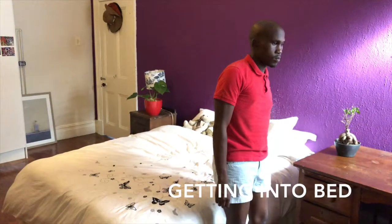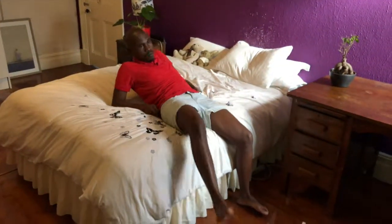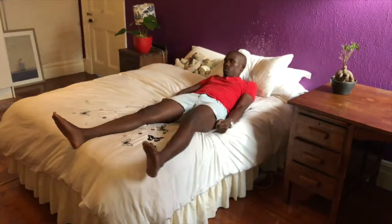Getting into bed. Place your hands on either side of you onto the bed and slowly lower yourself into a seated position. Slowly pivot, lifting your un-operated leg onto the bed, followed by your operated leg. Slowly lower yourself down.